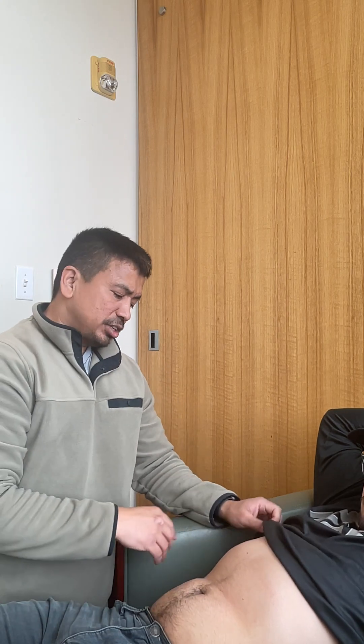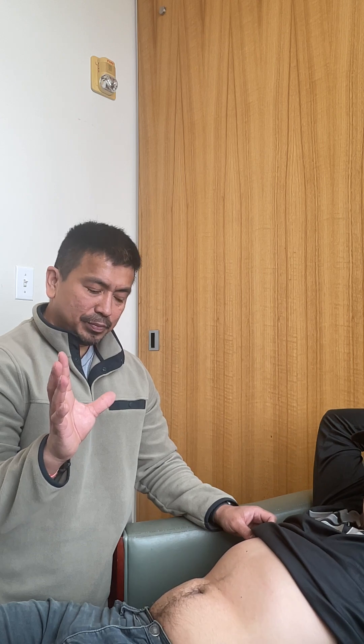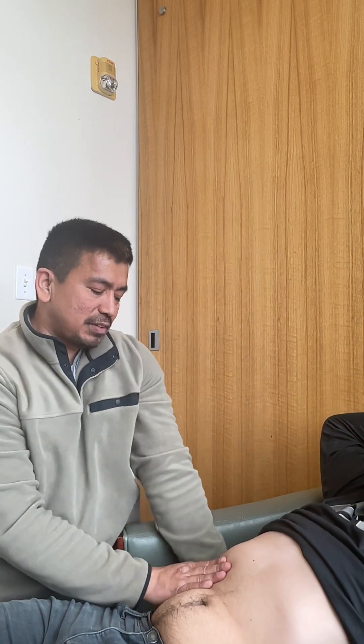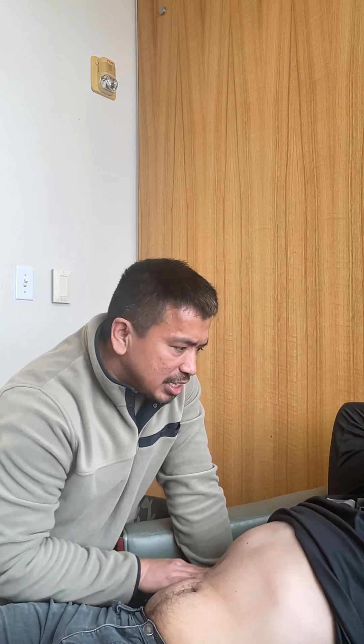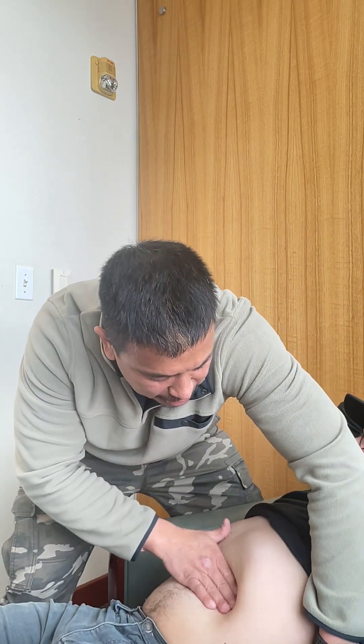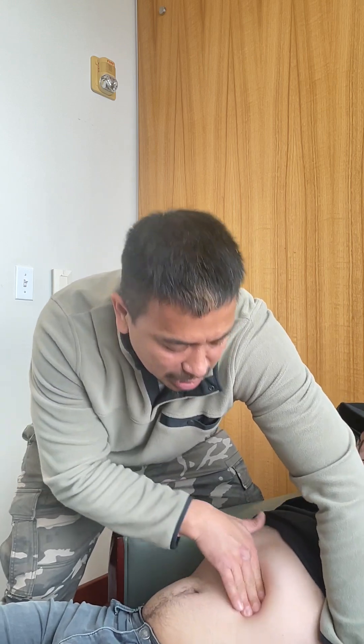Once I'm done with general palpation, I'm going to palpate his liver. I'll use my left hand to push the posterior ribs upward, and then have him take a deep breath in, checking for the liver. It's normal to feel the lower edge of the liver when he takes a deep breath in and out. But if you're feeling the liver at the lower, lower edge of the abdomen, then that's a bad sign of liver enlargement. Same thing with the spleen — if you can feel the spleen when he takes a deep breath in and out, that means his spleen is enlarged. You're not supposed to feel the spleen.